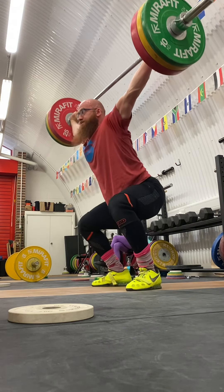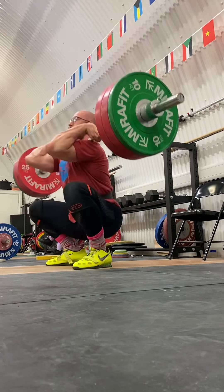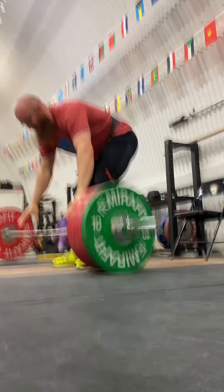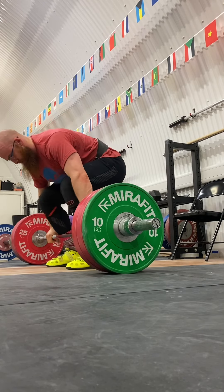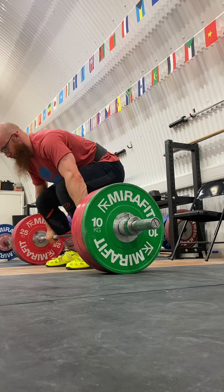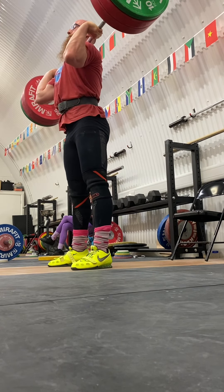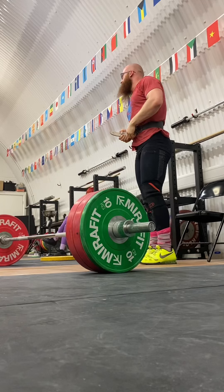Got what looks like a 145 clean and jerk double. A bit slow on that extension — a little bit more aggressive, I'm sure I am on the next one. I hope so. Opening up that chest a little bit too early as well — I wouldn't mind fixing that. That was a little bit better.